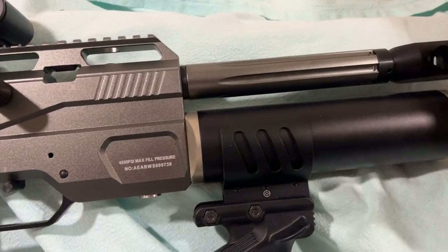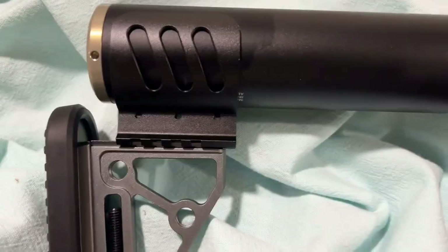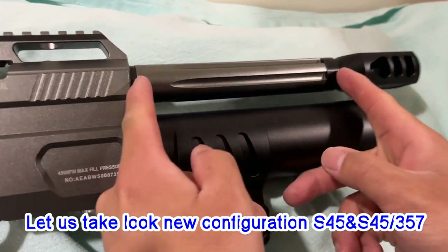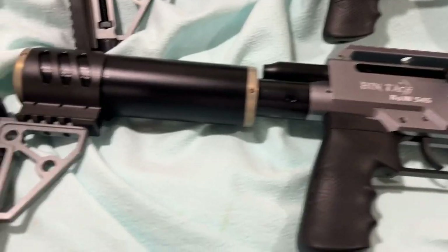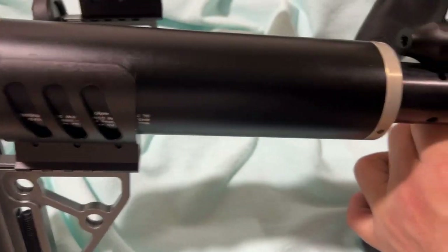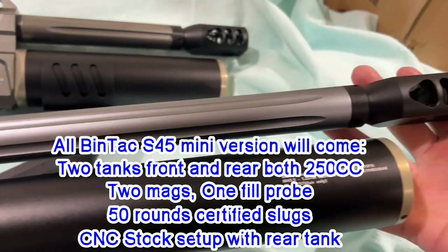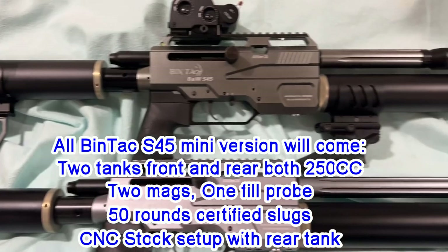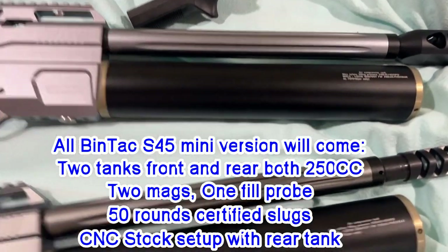Hello everybody, check this out — this is our new configuration for the SBintech S45 mini. This is the new version, new release — 250cc front tank and that's a barrel right there, and a 250cc rear tank, so they're hooked up together. And here is the regular version of the SBintech S45: 30-inch barrel, 350cc front tank and a 250cc tank on the rear, so totally 600cc tanks on the SBintech S45 regular.